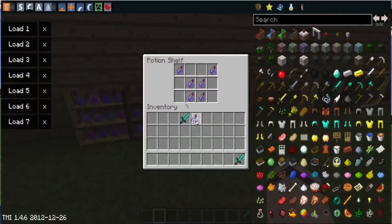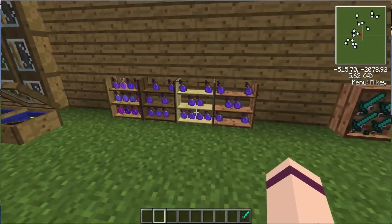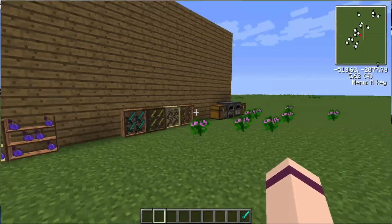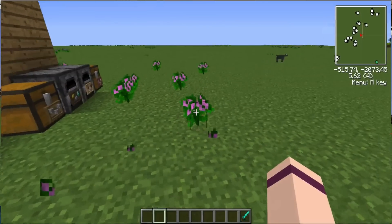Here are the potion stands. As you can tell by their name, they're only meant for potions. You can put potions in here and they'll make weird shapes. You can hold a lot of potions in there. Let's move on to the next thing.